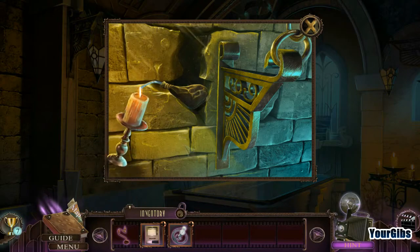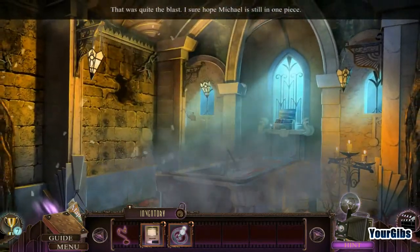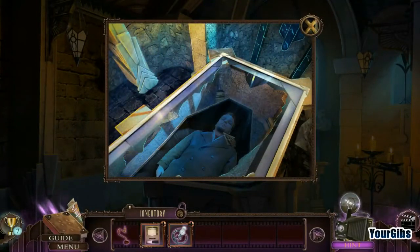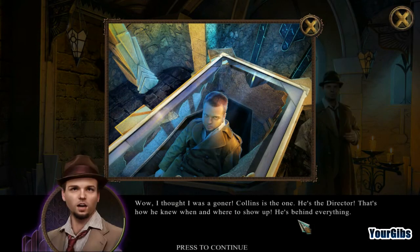Light it up, light it up! Wow, that wasn't dangerous at all. He's safely in the coffin. Wow, I thought I was a goner! Collins is the one — he's the director. That's how he knew when and where to show up. He's behind everything.